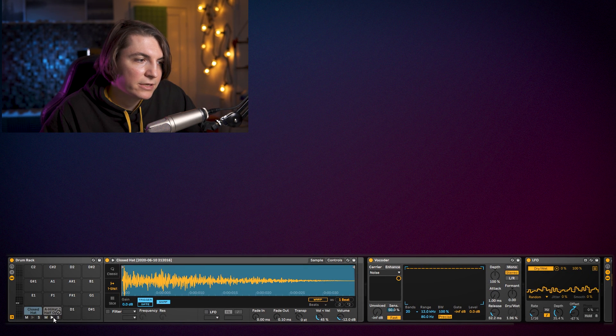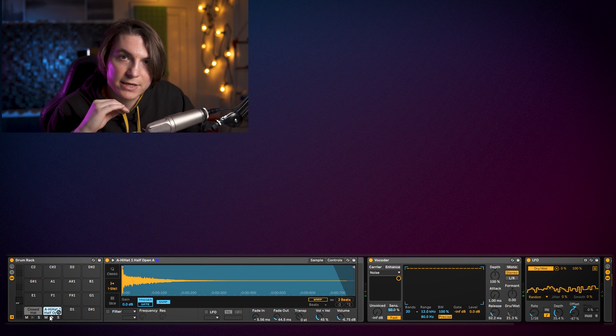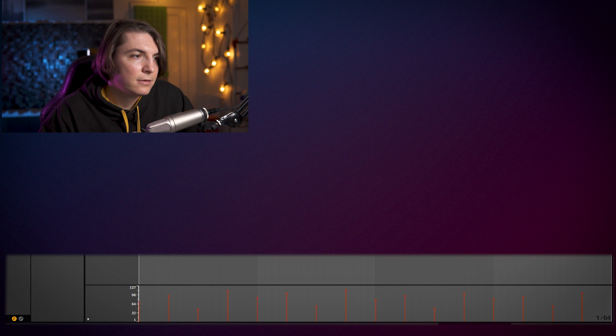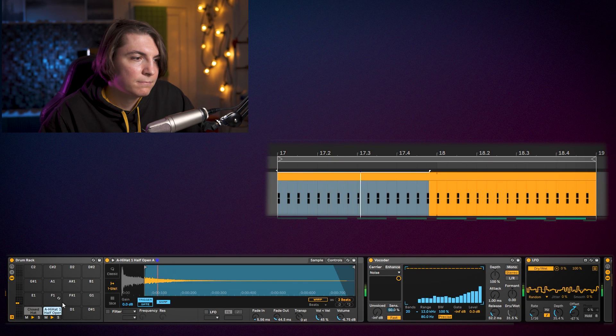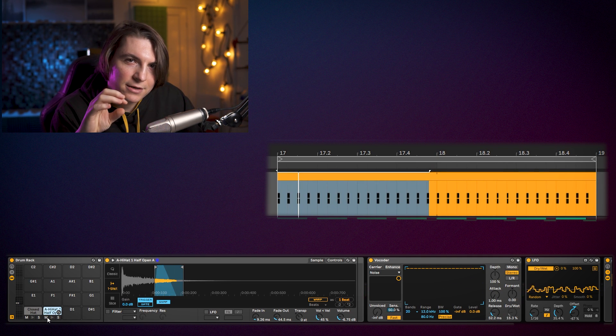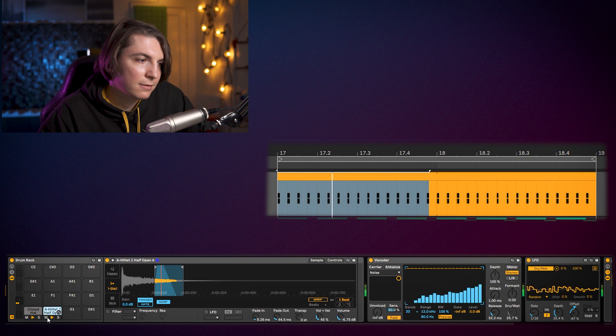That's it for the 16th hats. Now we also had another hat — the open kind. I'd like to use just the high end of this one, so I'll push it up high in pitch and copy the initial MIDI up there. I'll introduce a bit more fade-in and shorten it up. It just adds a super light high end and makes things even more interesting.